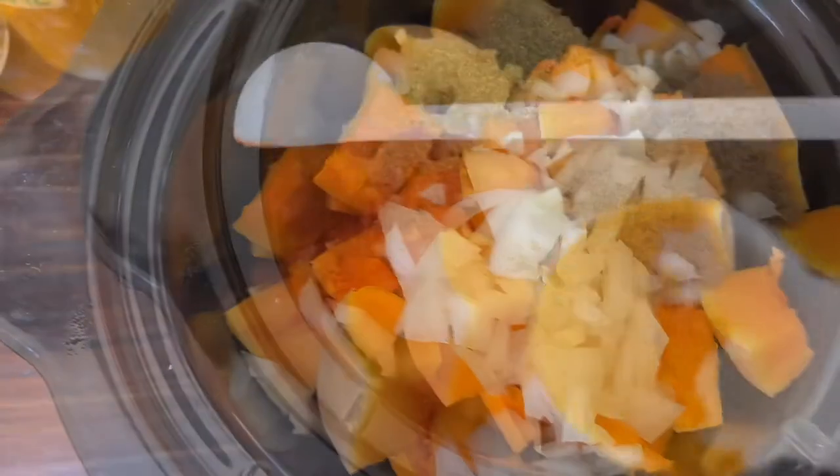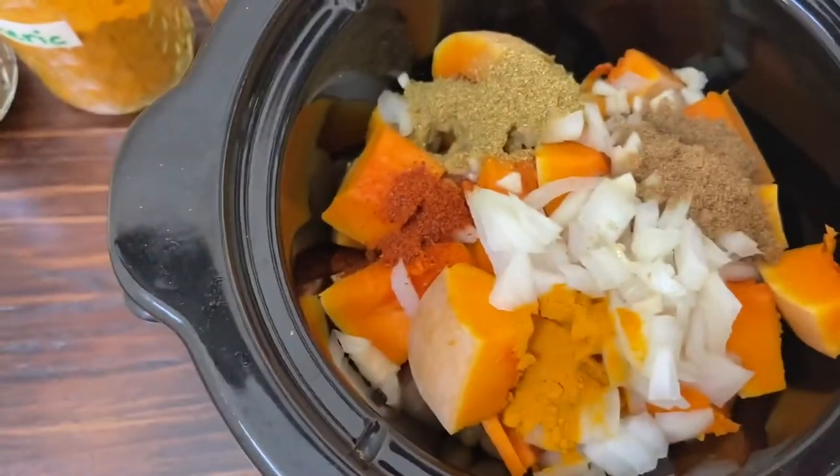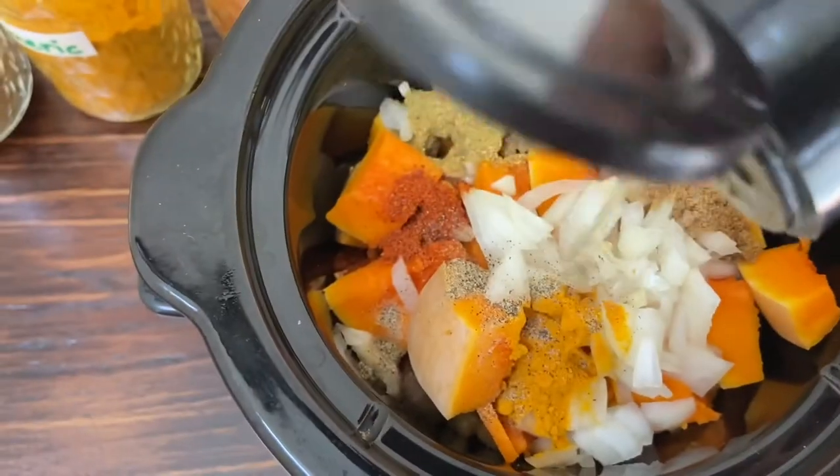Here's a tip: I was out of ginger, but feel free to add half or a quarter teaspoon of grated ginger — it will really enhance the flavor.